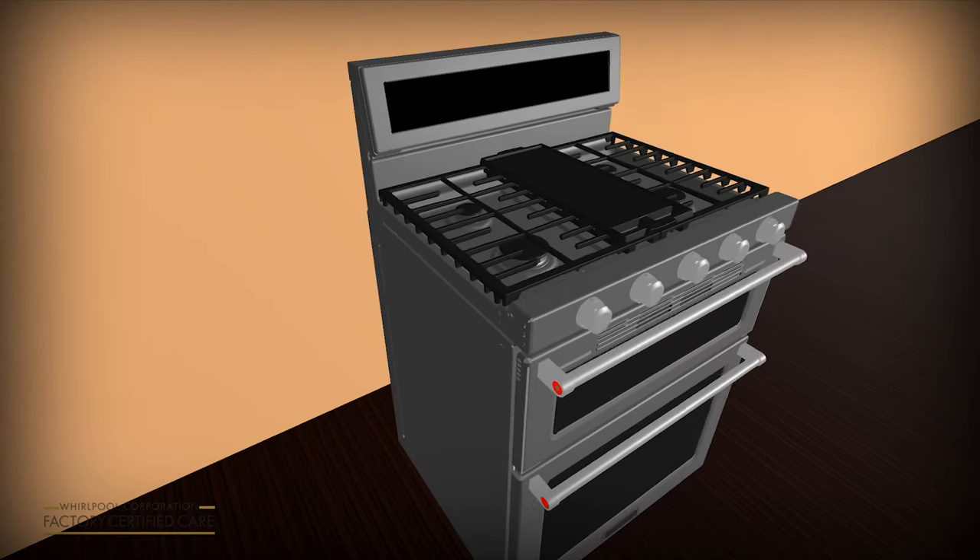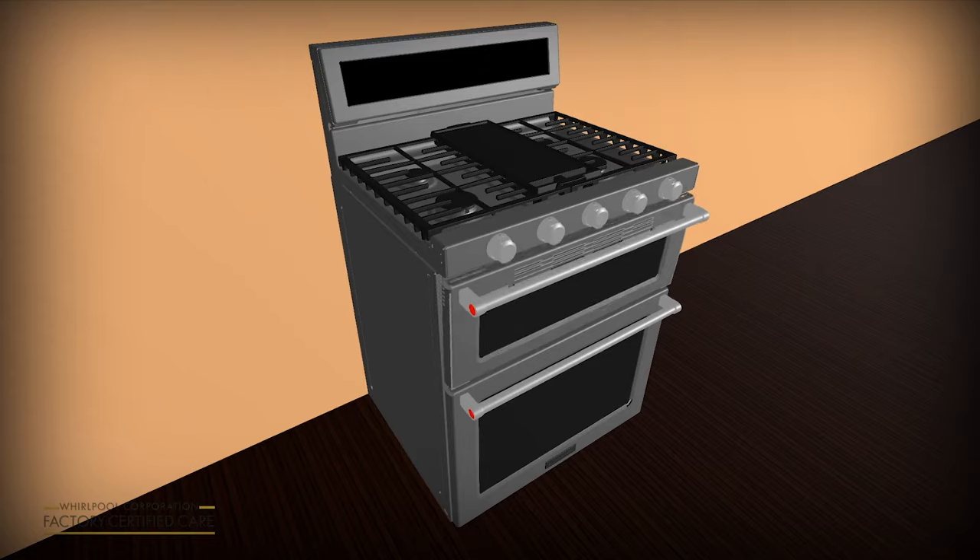Be sure to slide the range back into the anti-tip bracket. Turn on the oven and test that the unit is properly heating.